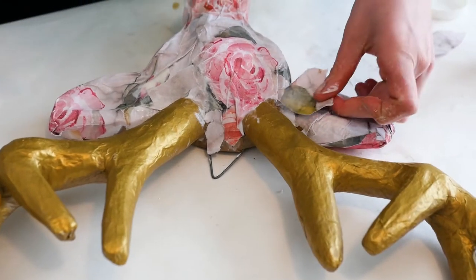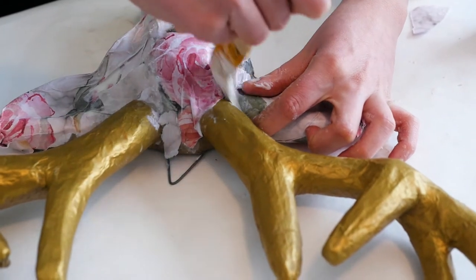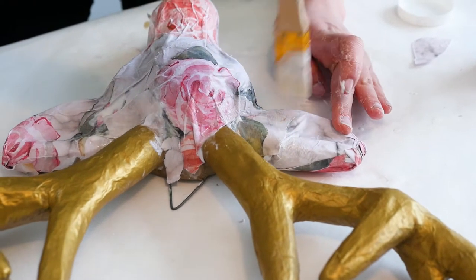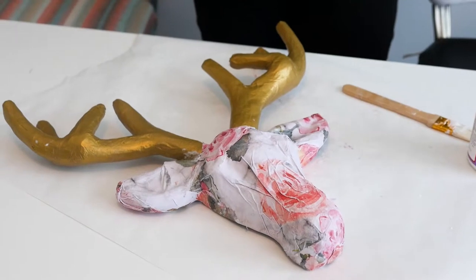Go in with the remaining scrapbook paper and fill in any patches. We won't worry about getting Mod Podge on the places we've already painted because it dries clear. This stuff is magic! Let dry.